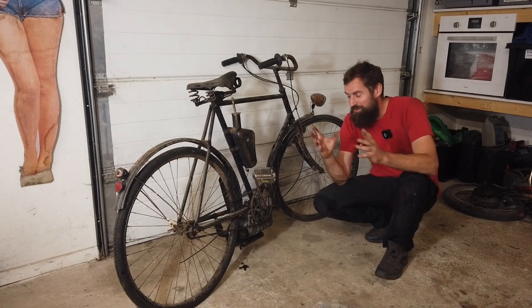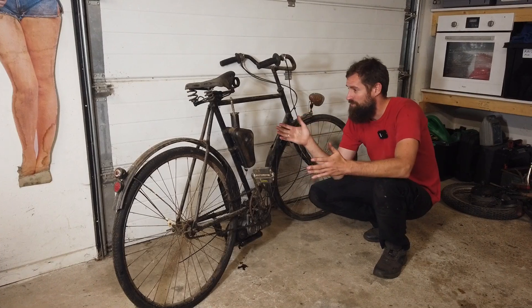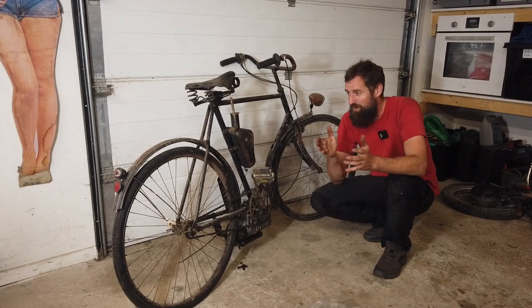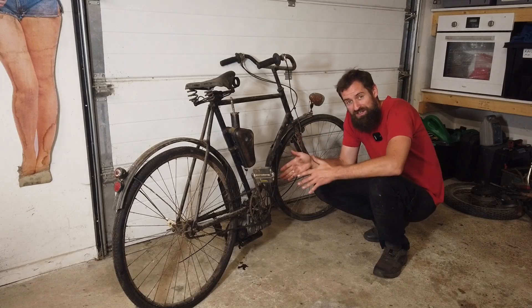Hello and welcome back to Seaside Garage and something pretty interesting. This is a bike — a pretty special bike, a pretty old bike. Vida Supedium, if you are watching this video, I think you will appreciate the bike itself. But on the bike is a clip-on engine.